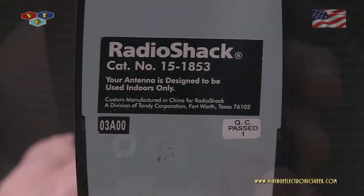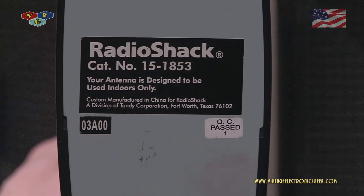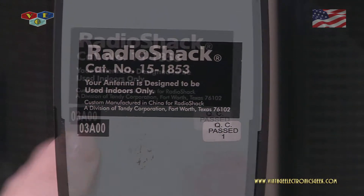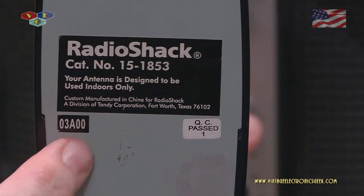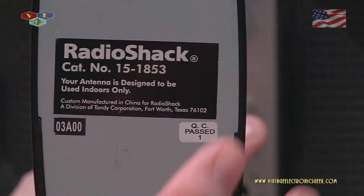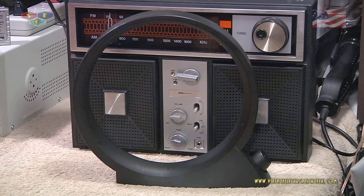I've only used a mono plug and have not tested stereo. On the bottom all we have is the bottom label. We can see here by the date that this came out in March of 2000, making this antenna 18 years old. When this antenna came out it sold for $29.95. By the year 2004 they were already phasing this item out.